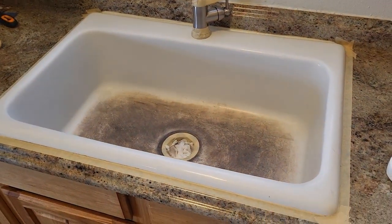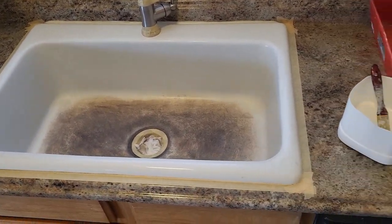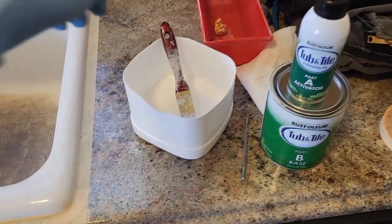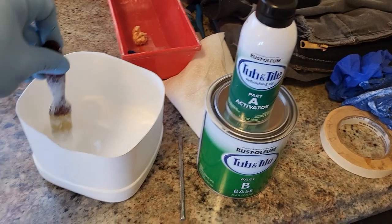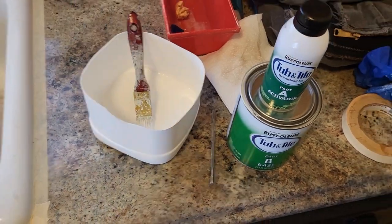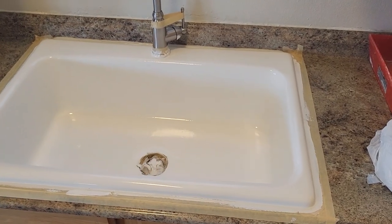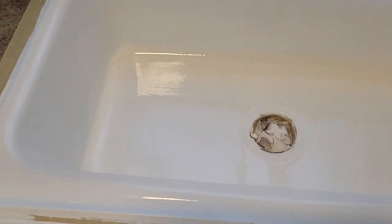Mask it off, then mix 50/50 Part A and Part B. I just used about half of each to put down the first layer, and you'll go back and put down a second layer after a couple of hours. This is what it looks like.